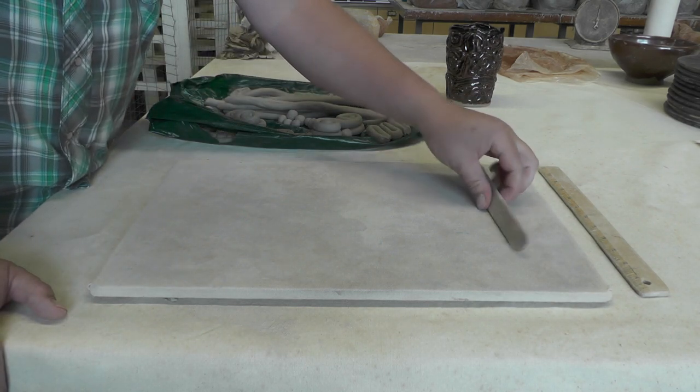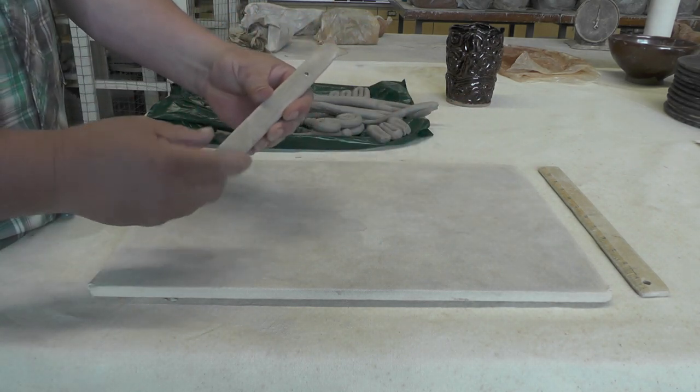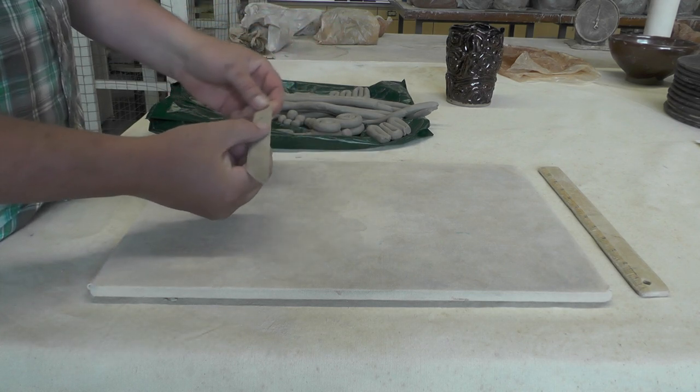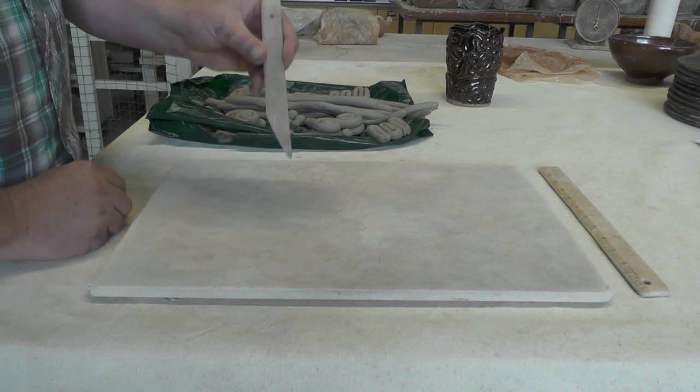The other tool you're going to need is your popsicle stick, or this week I'm handing out a new tool — this modeling tool — that is basically your popsicle stick with a sharp edge.